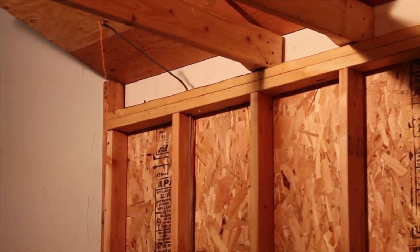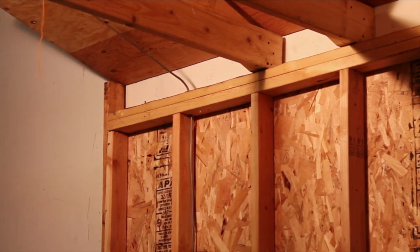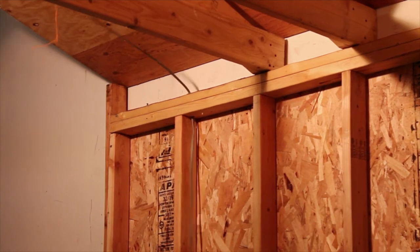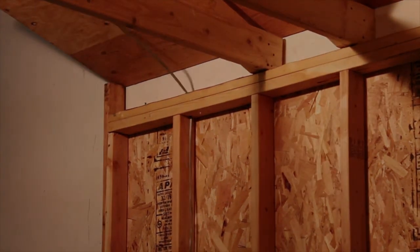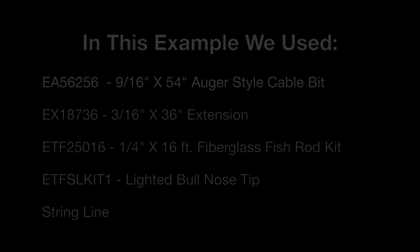And there you have it — Eagle Tools' innovative products make running wires through existing walls a quick and easy job.